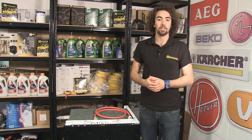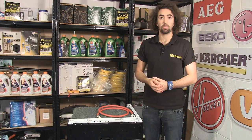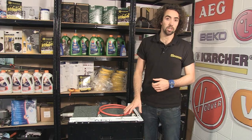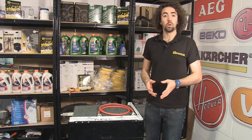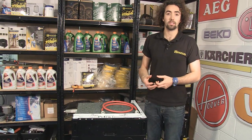Hi, I'm Josh from eSpares and in this video I'll be helping you to diagnose filling and dispenser problems in your dishwasher. Let's start with the dishwasher that isn't filling with water. There can be a few reasons as to why that might occur.